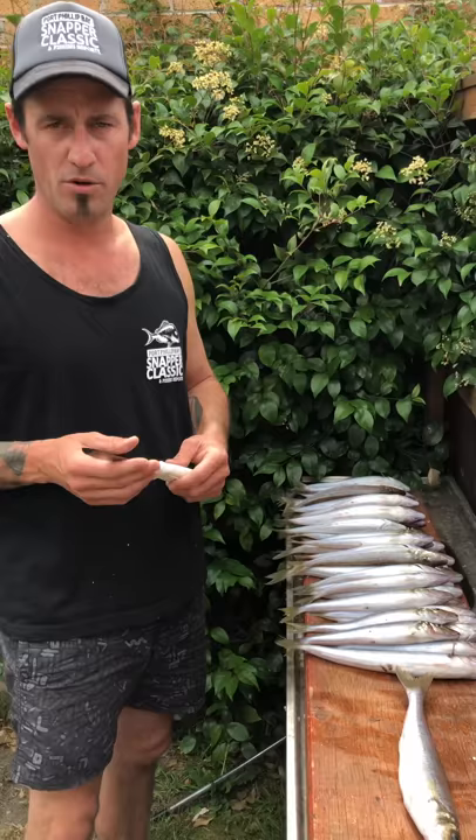I'm going to show you my opinion on the way I fillet them using a sharp Victory knife that you can get from Tackle World Mornington or Cranbourne.